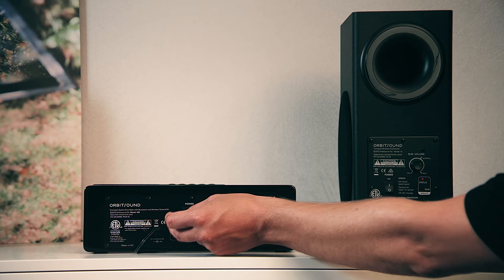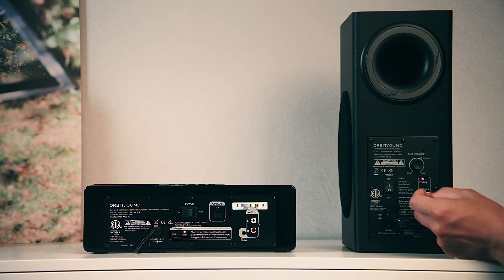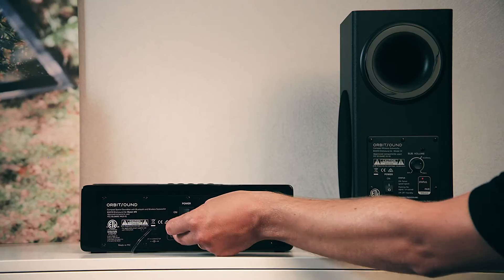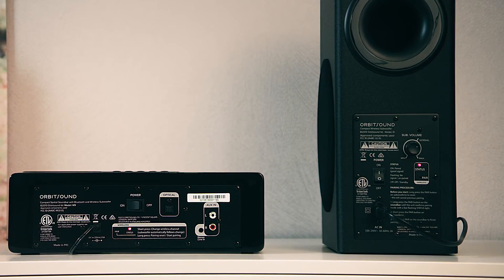Repeat the 6-second recessed button press on the soundbar. Then press the recessed subwoofer button for 1 second, followed by the recessed button on the soundbar for 1 second. The status lights on the back of the soundbar and subwoofer should become solid within 30 seconds, indicating successful pairing.